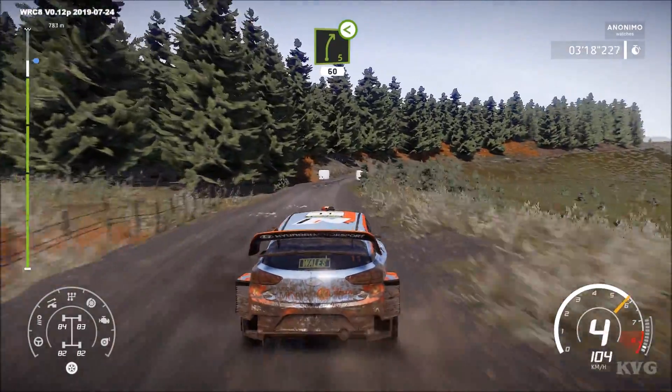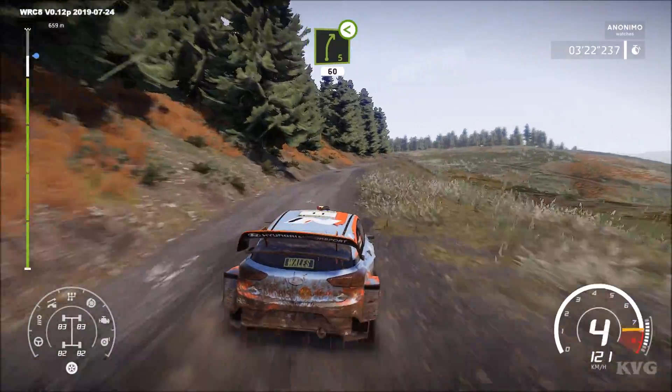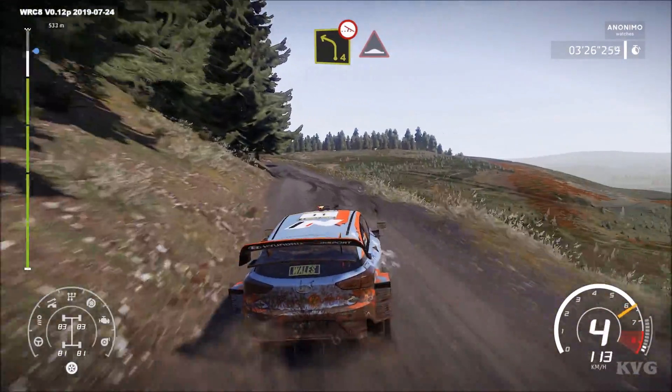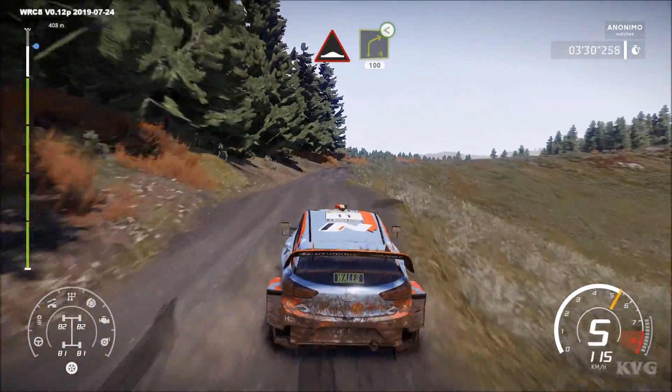Right 5, open, long, 60. Left 4, off camber, into bump. Left 4, off camber, into bump. Left 5, short, open, medium, 100.